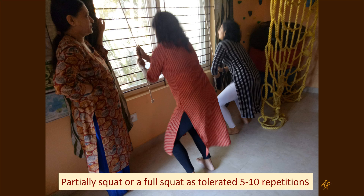Holding on to the rope, you can partially squat or go into a full squat, as tolerated — 5 to 10 repetitions at a time. It's a very good exercise.